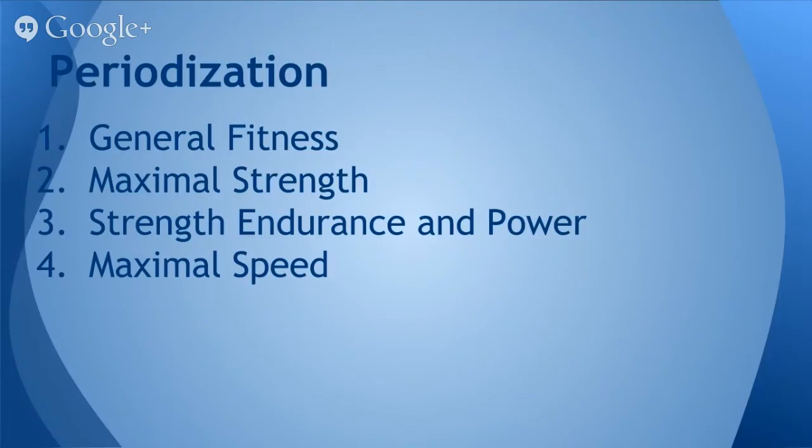So just a brief overview, the periodization template that I tend to follow is a general fitness phase or general preparation. From there we move into maximal strength, and then strength endurance and power development, and then we finish with maximal speed, velocity, and peaking. So today we're going to talk more about the general fitness program.